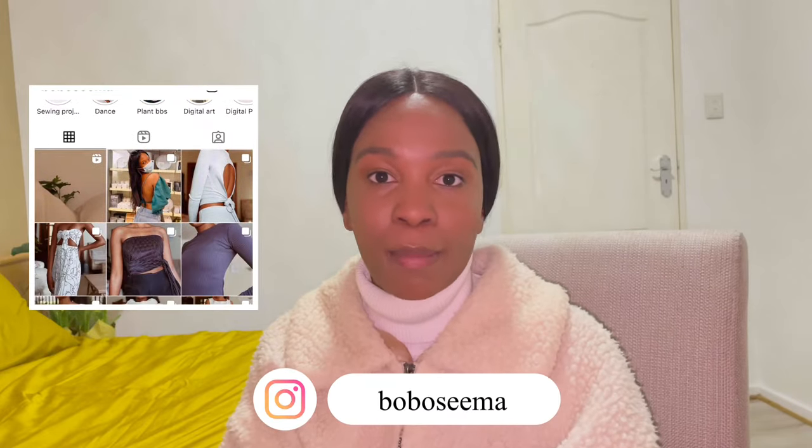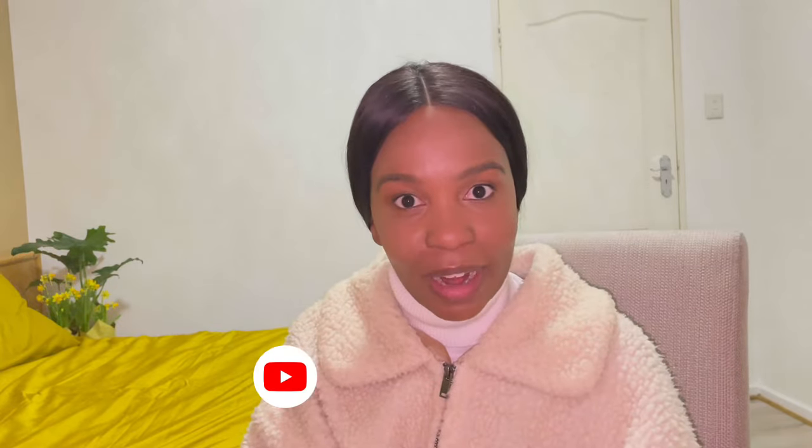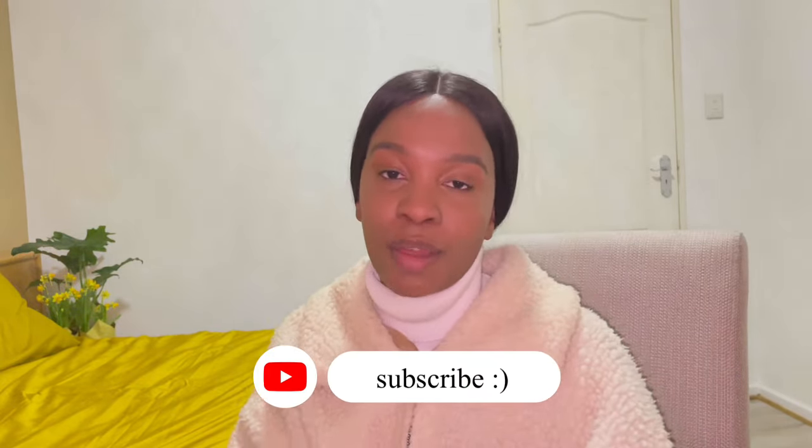If you end up making this garment, please send me a DM or tag me in your posts on Instagram so I can see what your garment looks like. If you're here just for vibes and not actually going to try the garment, I appreciate you for being here — please like and subscribe. And if you're here to actually try the garment, I appreciate you too. Please like and subscribe, enjoy the video, stay safe.